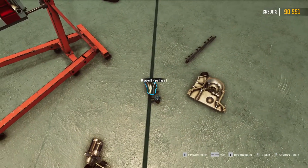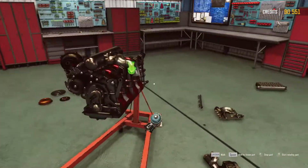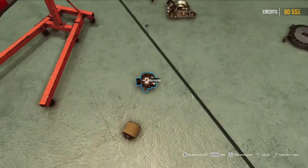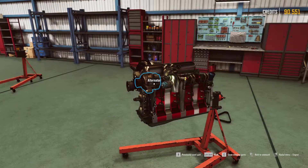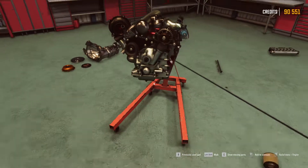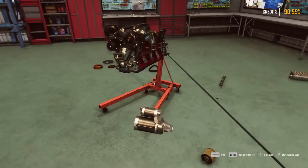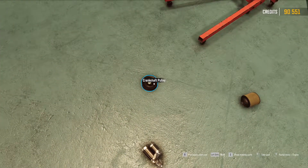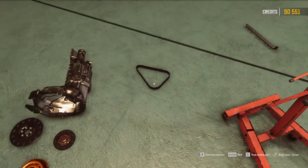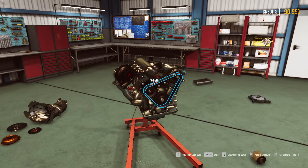Let's see - blow-off pipe, then we need a blow-off valve. I don't want that, I want that. Then we can put this on. Oh, this is looking good. Now we can put that on, we can put the belt on right now. Take the belt, thank you.